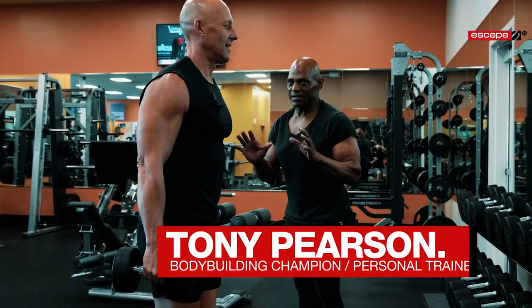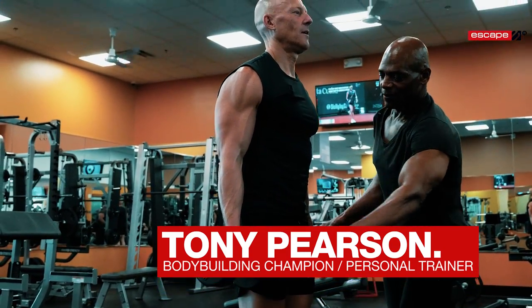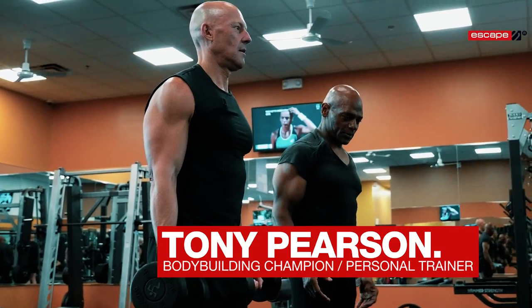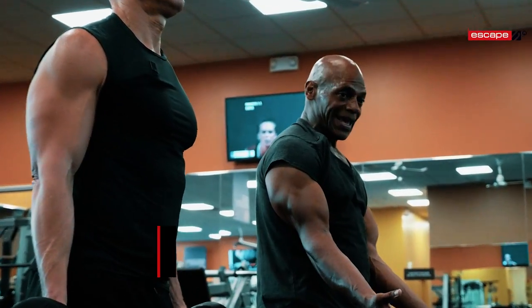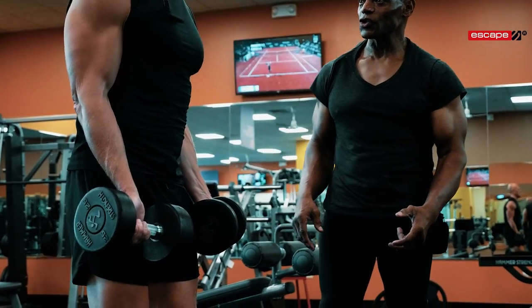I'm going to change your form completely. You're going to turn it like this. The first thing I want you to do is position yourself with your elbows in front of you. They're going to stay there. Now curl it all the way up to your chin and lift.